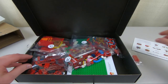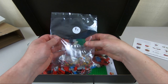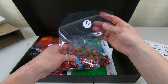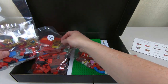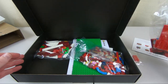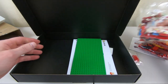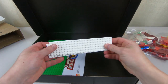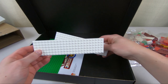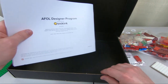Let's put this card aside and take a look at how they've done the packing. The plastic bagging is very different from what the LEGO Group uses, but it's doing the job nicely. We've got bags 1C, 1B, and 1A, then 2B and 2A. And then we have some loose, larger elements that all look brand new — very nice and clean. And there's the green base plate, of course.